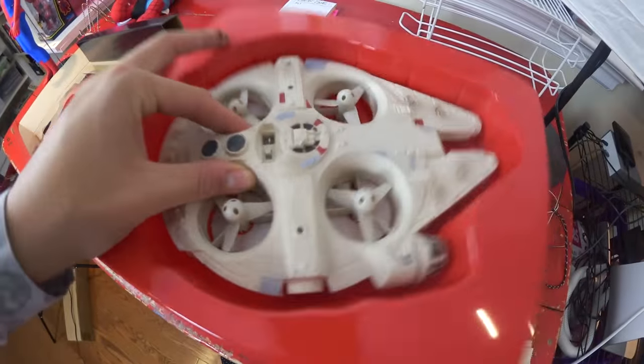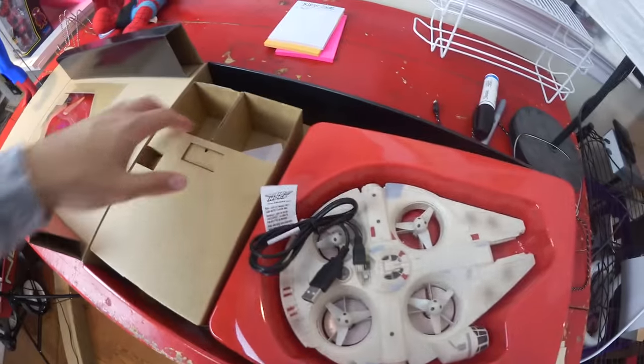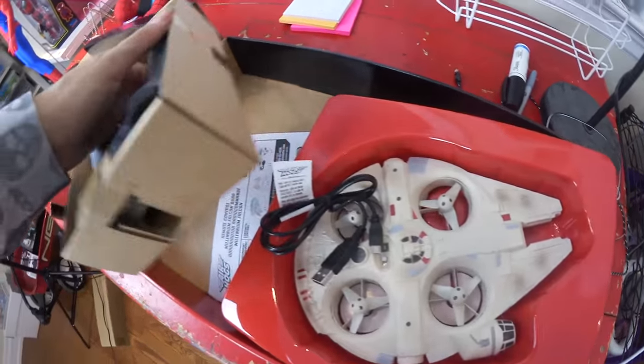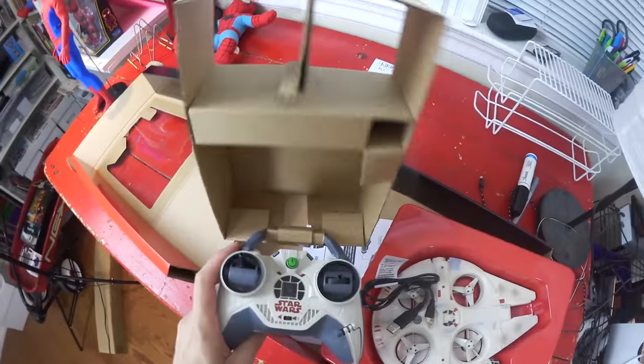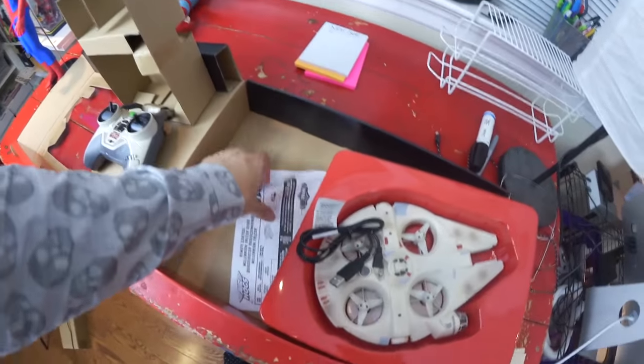So this Falcon is tied to the bottom of the tray, and here's the micro-USB cord, and there's the control door. I'm going to have to cut that out of there — I've only got one hand here because my hand is on the camera. And a set of instructions.